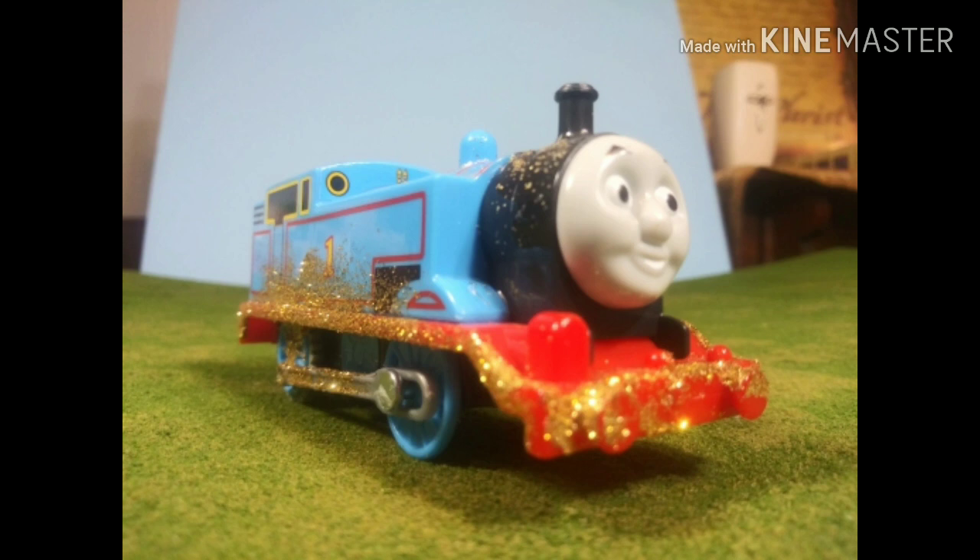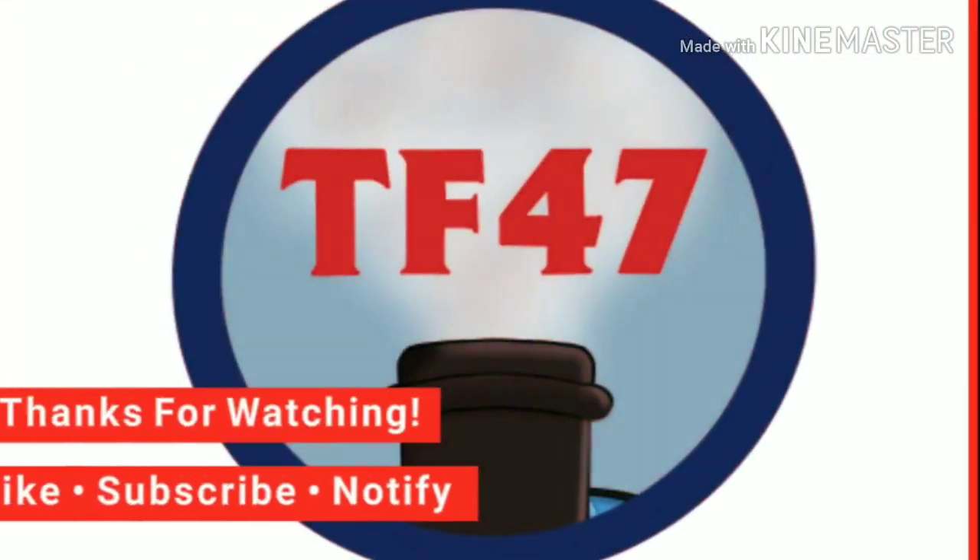Let me know what you think about it in the comments below. Like, comment, and subscribe. I'll see you all again very soon. Also, let me know which engine you'd like me to customize next. Bye!